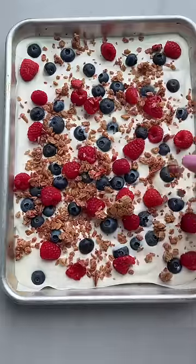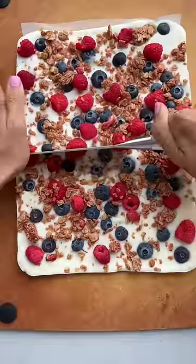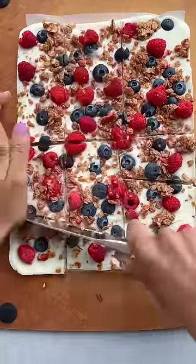Freeze until the yogurt is nice and firm, which is going to take about three hours. I find it easier to lift it from the pan and transfer it to a cutting board before cutting it up into small bark pieces.